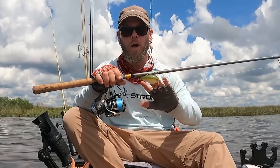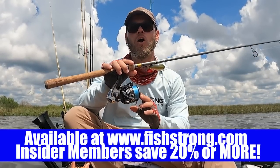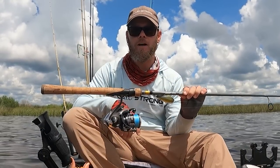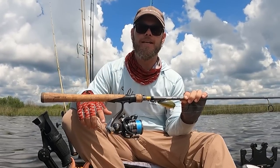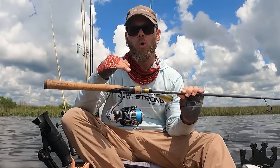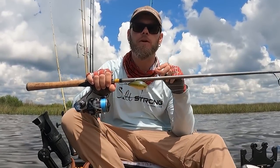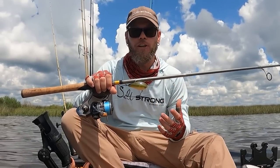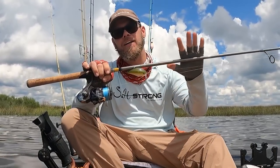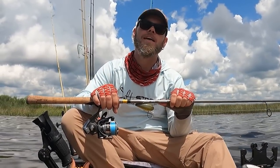If you're interested in picking up the wake bait, the TFO Professional rod, or the Daiwa BGMQ, you can find all of those at our online tackle shop at fishstrong.com. Insider members get exclusive discounts, so check us out at saltstrong.com. If you're interested in more tips like this, or have other lures you'd like me to review, or know of bass fishing lures that would make great inshore applications, let me know in the comments. Thanks for watching.